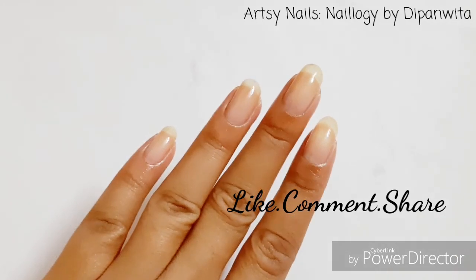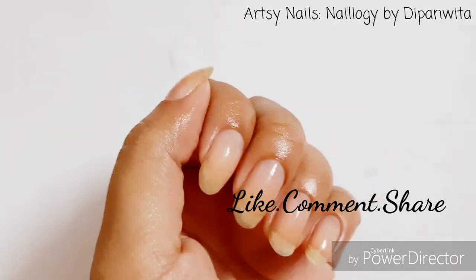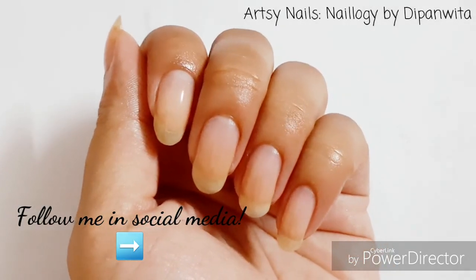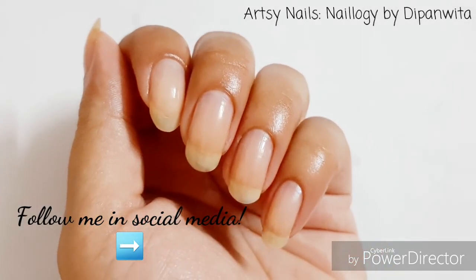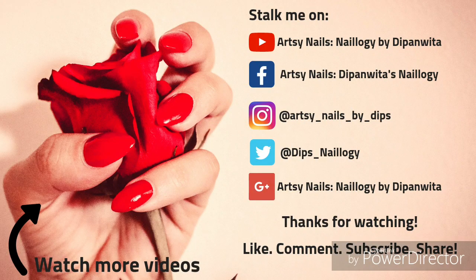I'm done with my nail care routine. I like to do this weekly — though I apply the nail oil daily, I don't need to scrape my cuticles as frequently, so I do that weekly. This routine doesn't take much time, and I hope you can follow it too for better nail growth, especially if you paint your nails frequently — it's really important to clean your nails on a regular basis.